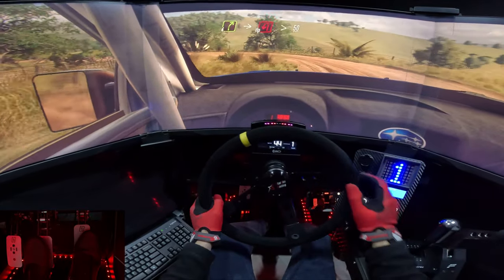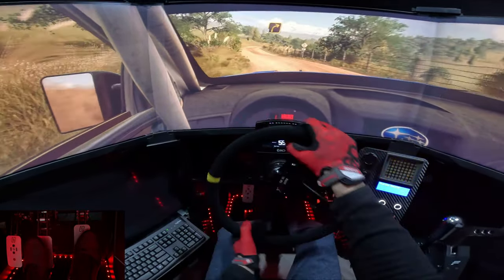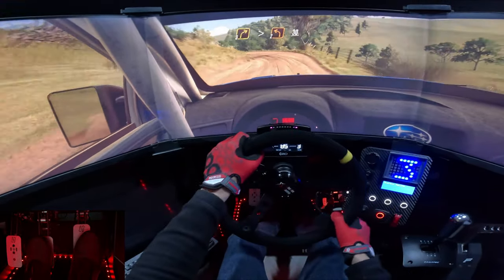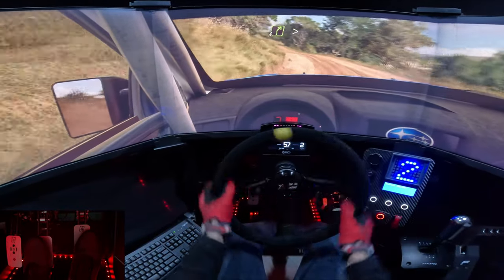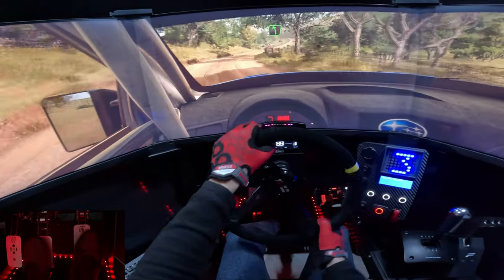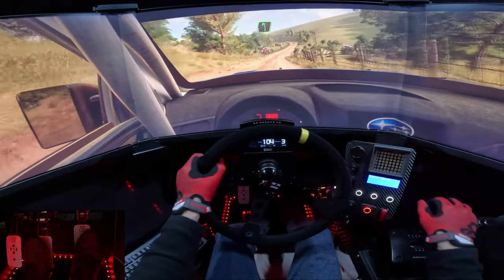50. 3 right, tightens long tight, into 2 left. 30. 4 right long tightens, 150. 150, 5 left extra long, 60.